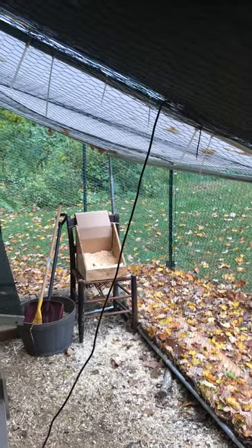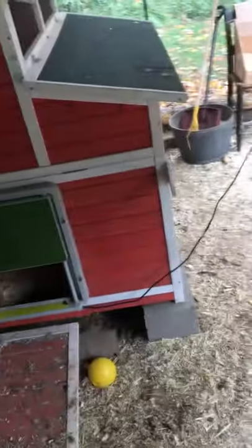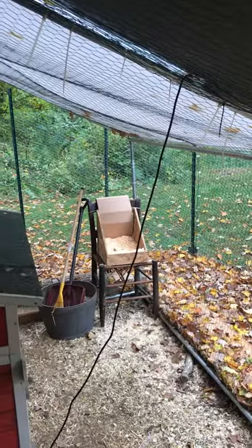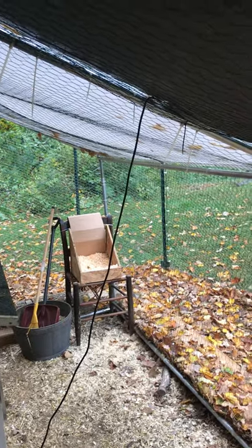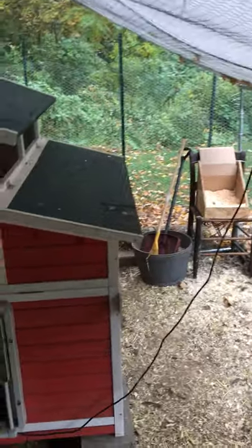Here's the wire that connects to the panel outside, which is a solar panel. You can set it to open and close at either a certain time of day, or it can just automatically work when the sun comes up and the sun goes down. It works really, really well.